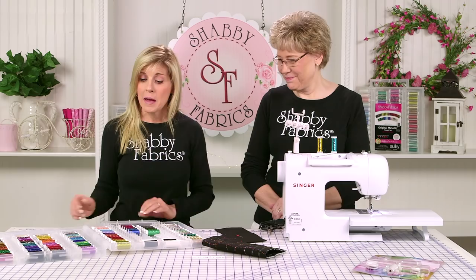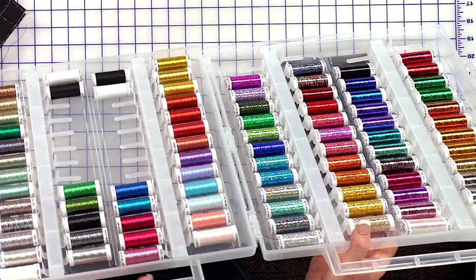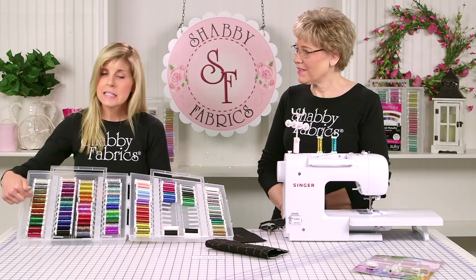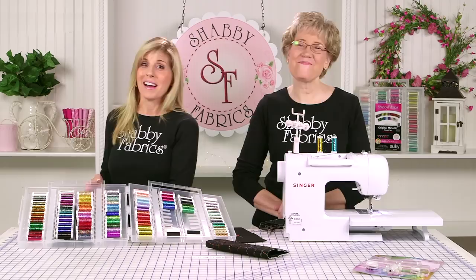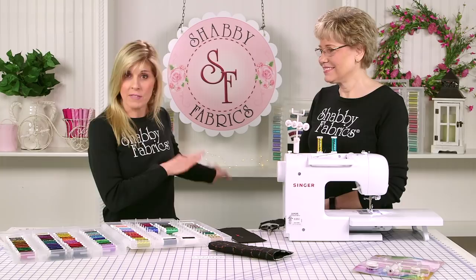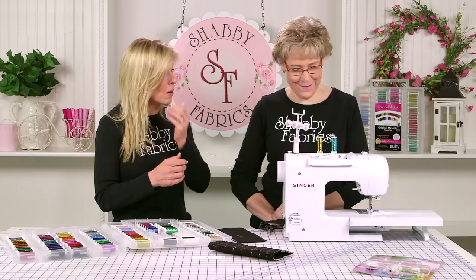Now these are Sulky metallic threads — all of these. This is the Dream Set, all Sulky. On this side here, this is the Sulky Sliver Hollow Shimmer Original Metallic. This is what we call the Dream Set. It is a dream — this is the big box of crayons. Behind us, if you want just the Sulky Slivers, those are available as a set, or you could get the Hollow Shimmer as a set, or the Original Metallic. And if you have to have them all, you'll be looking for the Dream Set.